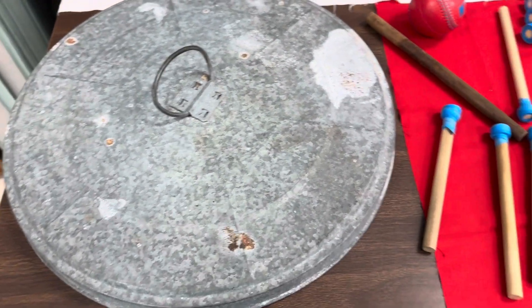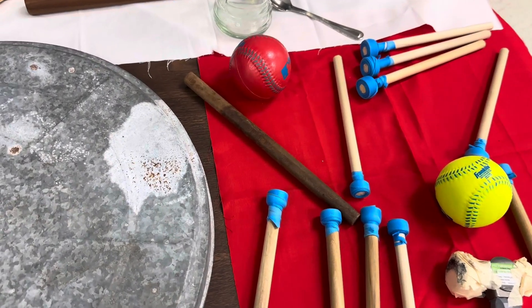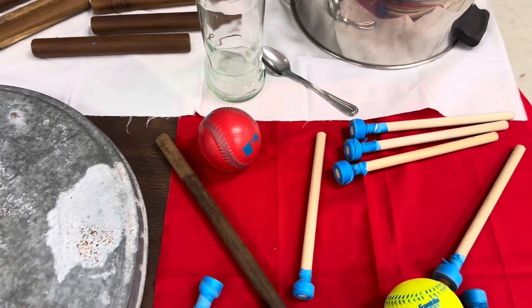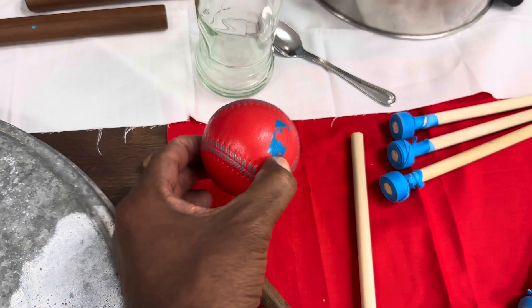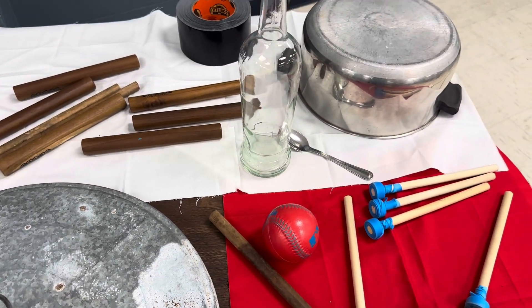Bottle and spoon, of course, you have the pot, garbage can covers and stuff. Here you have Steel Pan Sticks — Double Second Sticks, Guitar Pan Sticks. You have these balls here that we use. We cut them and we make bass sticks. I'll show you that in a little bit.